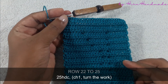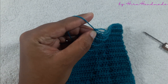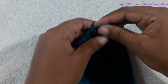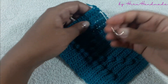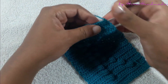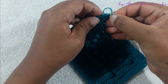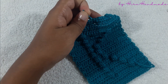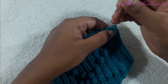Now I have completed the project. Chain one, pull the loop, and then we can cut the yarn off. To hide the tails, we can use a yarn needle — insert the yarn needle into a few stitches and pull it from the other side, then cut the excess tail of yarn. Do the same thing to the other end too.